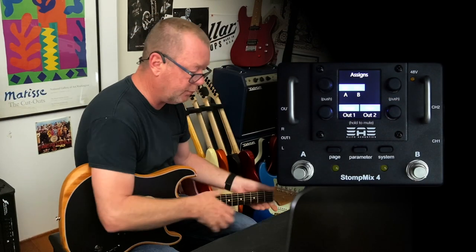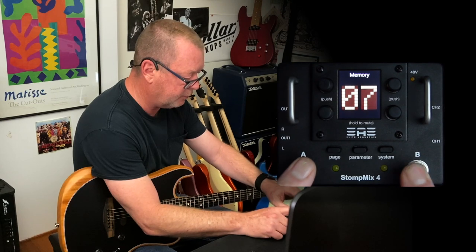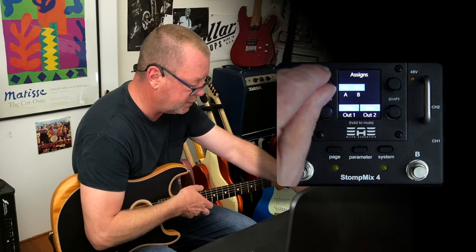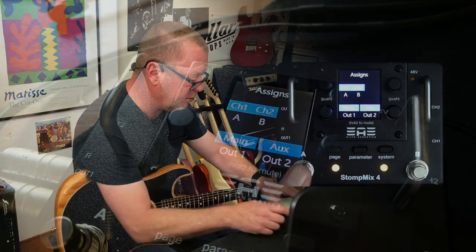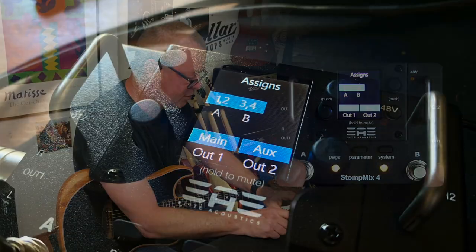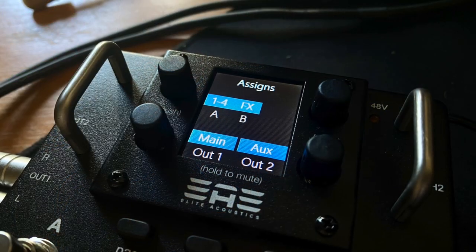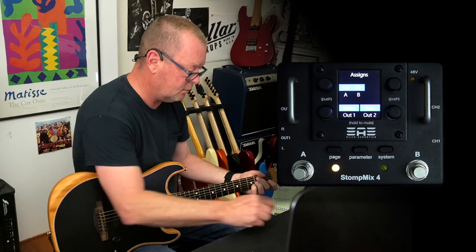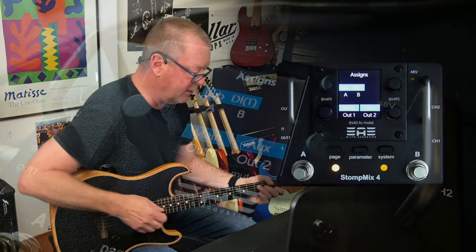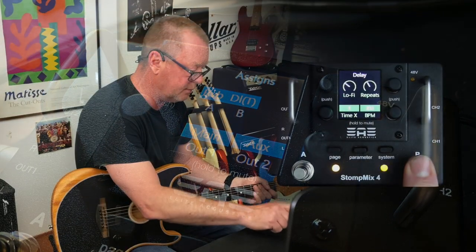If I hit system again it will let me configure the foot switches. At the moment the foot switches are configured to go down or up through the memories. Other options: turning on or off channel 1 or channel 2 with the A and B foot switches; turning both channels off with A and channels 3 and 4 with B; all channels off with A and just turning the effects off with B; or reverb off with A and delay tap tempo with B — as you can see it's altering the tempo there.